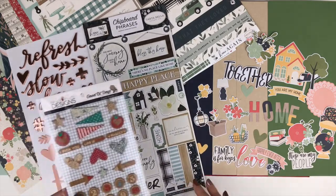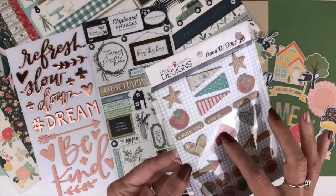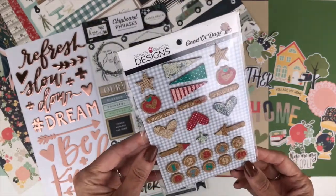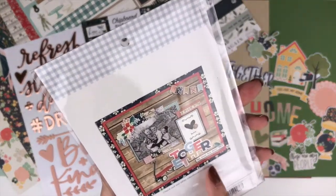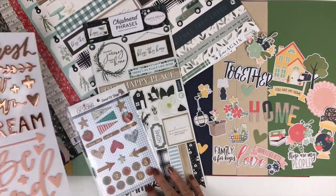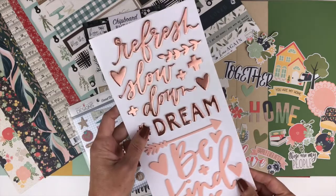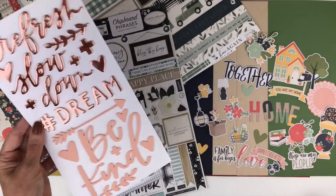From Fancy Pants Good Old Days, you're going to receive the cork pack. These are cork pieces with paint on them, featuring some of the designs you're going to see in the patterned paper — I think that's really cute. There's an example of a page done with that collection; isn't it beautiful? From One Canoe Two Willow, you're going to receive some of the phrase puffy stickers. These will vary among the kits, but I got the pink and rose gold with refresh, slow down, dream, be kind.